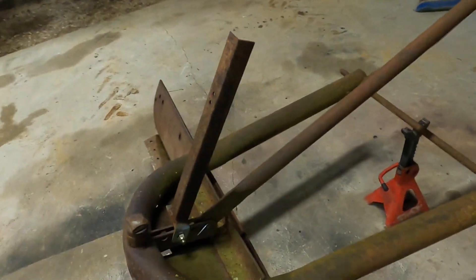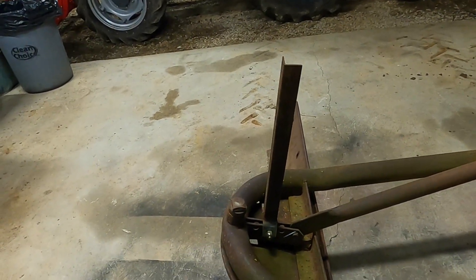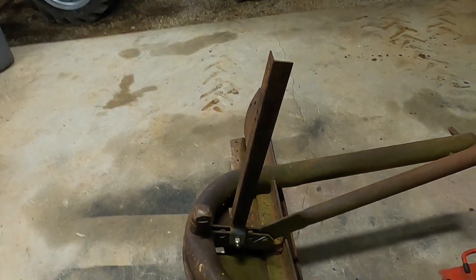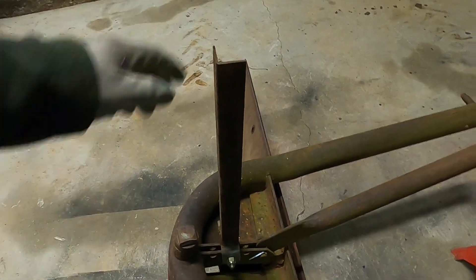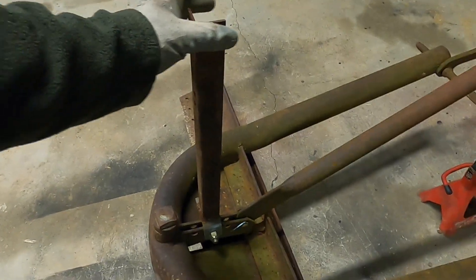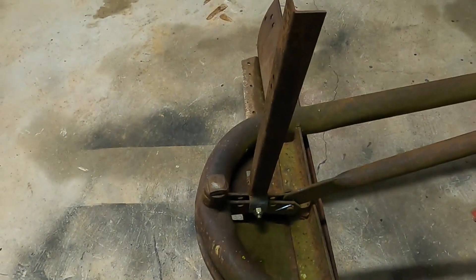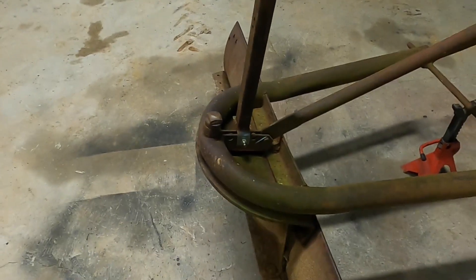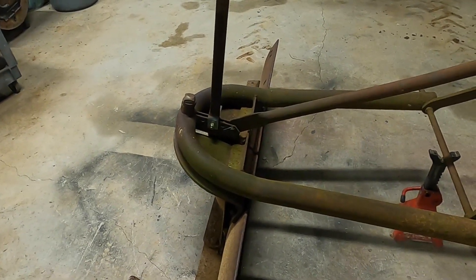Some of you might see this right here and wonder what that is. It's actually a place for weights — I had some weights off of a weight machine, plastic-wrapped concrete weights. They fit very nicely over that piece of steel angle, so I could stack up about 200 pounds on here and have a little extra weight on the blade so it would dig into the gravel a little bit better and clean up a driveway.